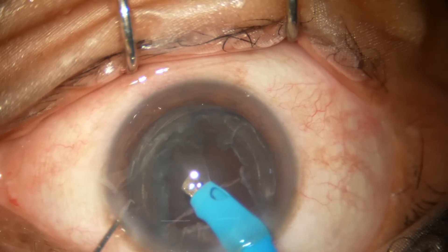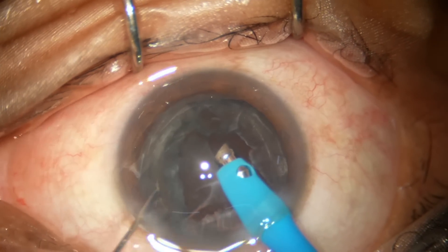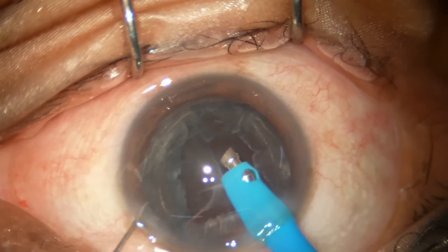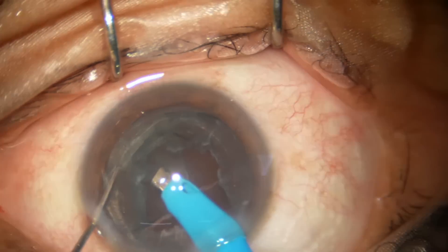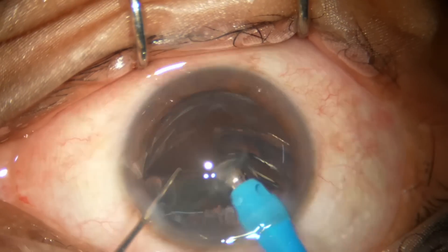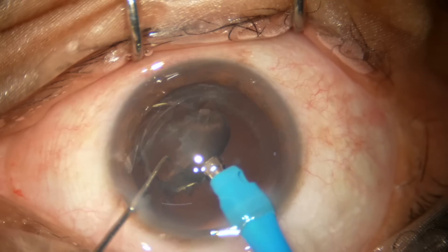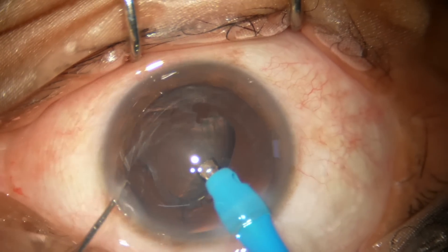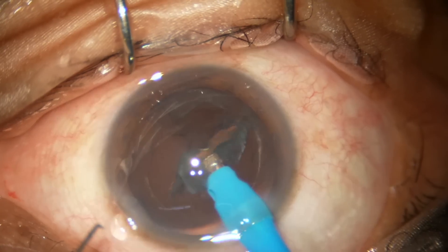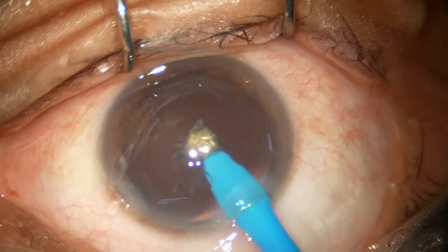Now the epinucleus. I decrease the vacuum. I hold the epinucleus, bring it to center, and emulsify the epinucleus. For the last part of the epinucleus I will use only 90 vacuum.